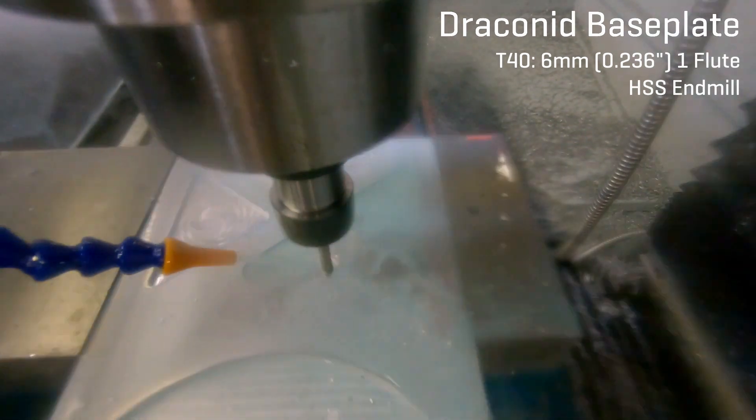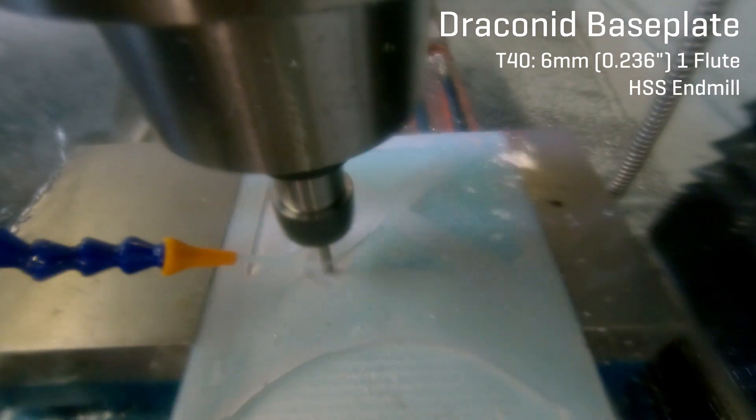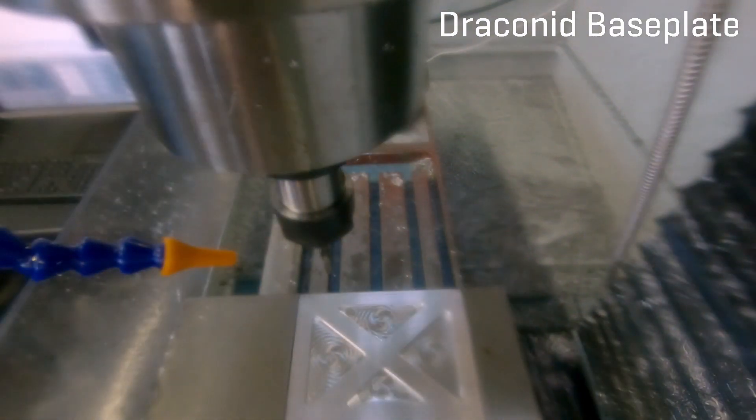Using a combination of a large bit to rough out a lot of material and then a small bit to get the details in is pretty common in machining.